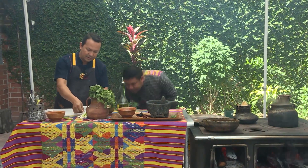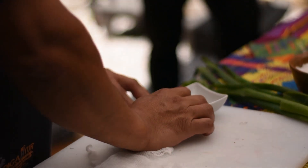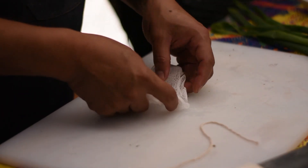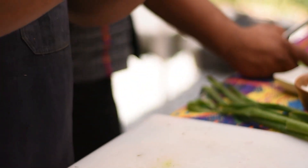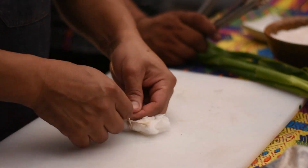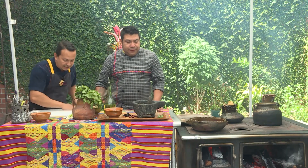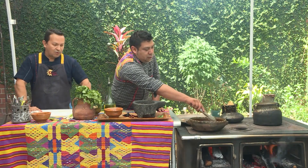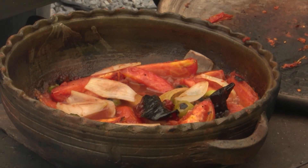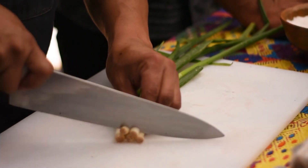Tengo unas pimientitas y unos clavos de olor — no sé si los agregamos directo al caldo. Vamos a hacer un nudito para no andarlos buscando o tener que masticarlos. Hacemos una especie de saquito y lo amarramos. También llevamos preparando el cilantro o culantro. Y así no tenemos necesidad de andar buscando las pimientas o los clavos antes de comer. Esta preparación lleva una guarnición aromática: lleva cebollín al final, hierbabuena y cilantro. Vamos a empezar a picarlo — lo picamos muy finito, para decorar.